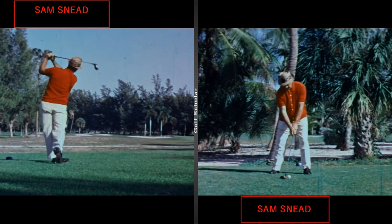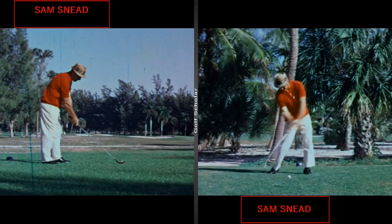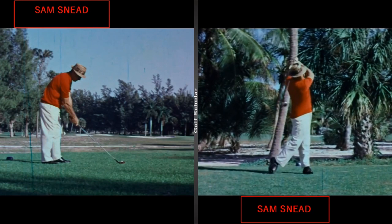Jerry West once said that Sam Snead was the best athlete that he had ever came across. There are old stories of him where they said he could stand in a doorway and kick the top frame, just to give you an idea of his flexibility and range of motion. So let's get started.